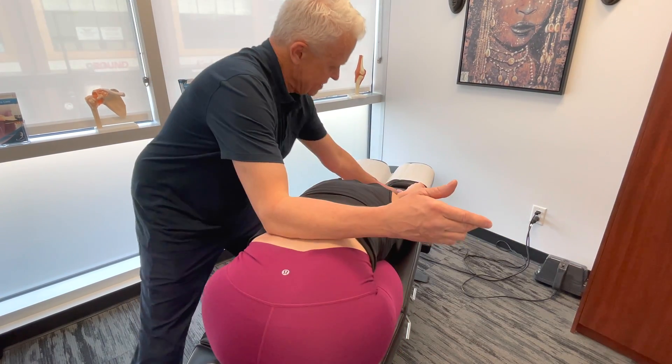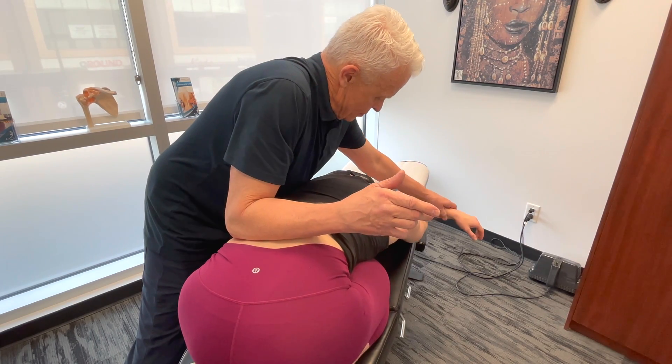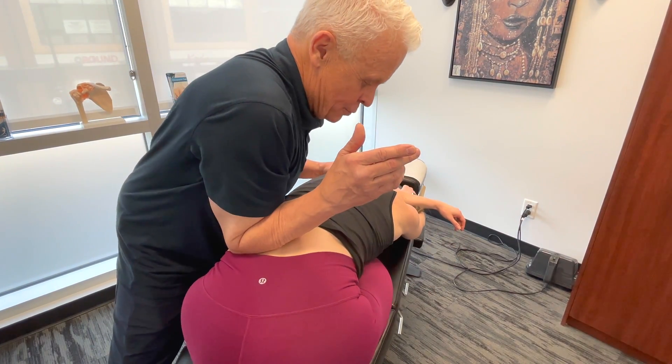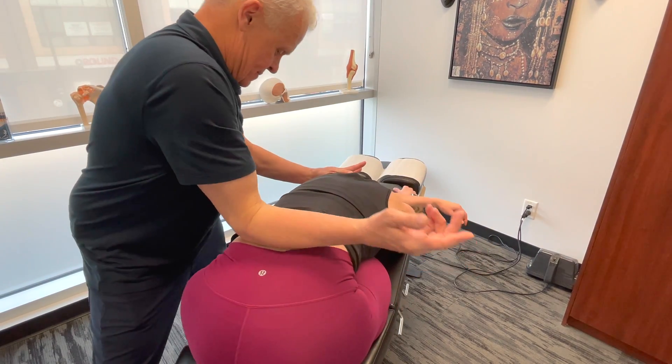What we'll do is bring this over. Whatever it takes to bring you into tension. How's it feeling? Feel that quite a bit?